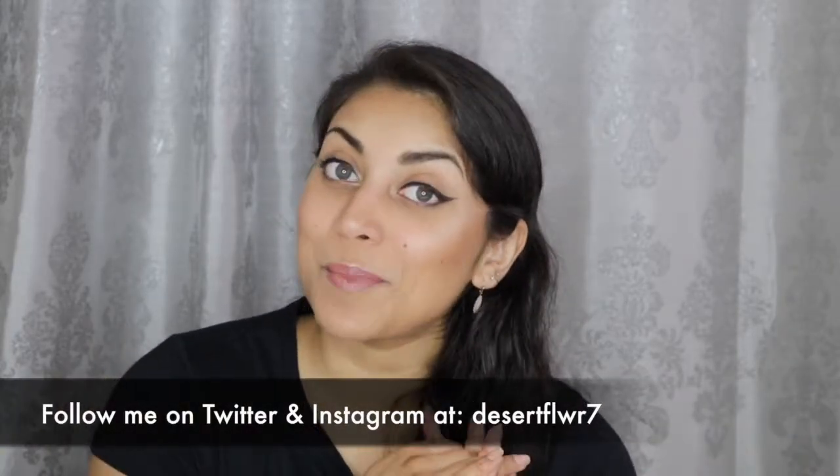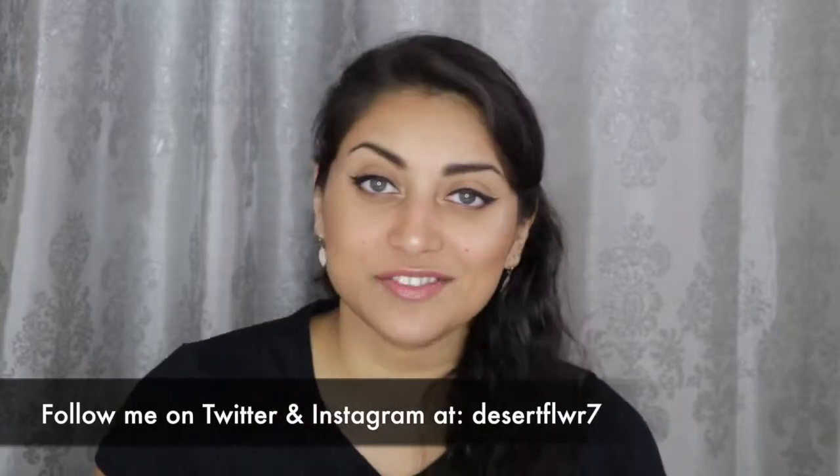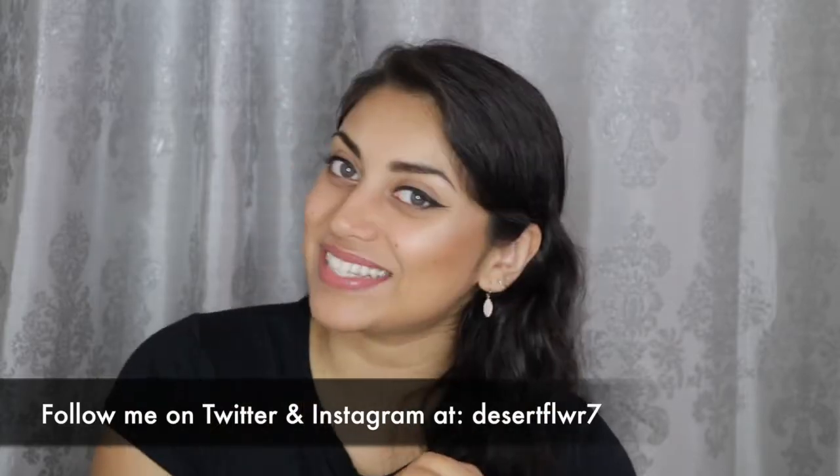Alright, that is it for my BoxyCharm! If I were to choose my favorite items in the box, it would definitely be this eyeliner — I still can't get over how amazing it is. I would also have to say the Sculptor palette, because I love getting palettes and these were actually pretty amazing. Wow, BoxyCharm, good job! That's it for this BoxyCharm unboxing. I hope you guys enjoyed — please subscribe if you haven't already, give this video a big thumbs up, and I will see you guys in my next video. Bye!